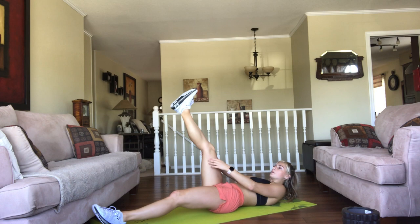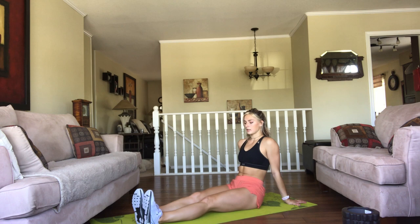We're doing 20 toe to shin. So you're really thinking about pulling your toe towards your shin. I'm going to do left leg first — pulling it in. It's a pretty small movement, but if you make this routine, you're going to see a big difference.